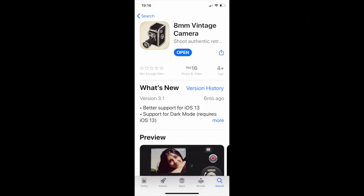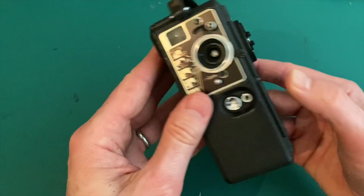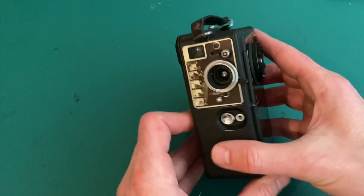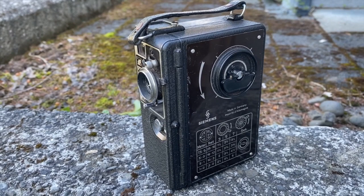For any kind of 8mm-look footage, I have been using an 8mm app on my iPhone, but I wanted to get my hands on a period-correct camera. So I think this Siemens camera is perfect for that — I will be able to take real footage from events or anything that we do for our impression. Hopefully the next video on this camera will feature some actual footage.